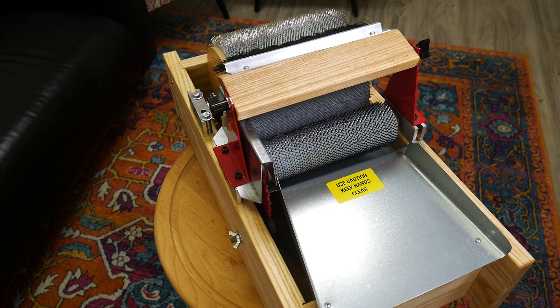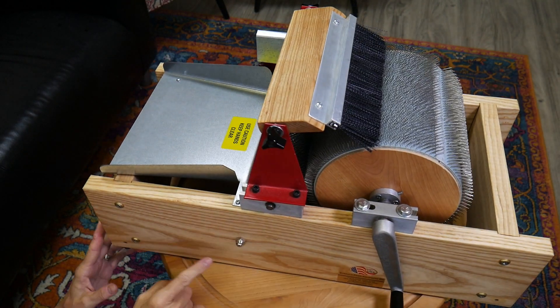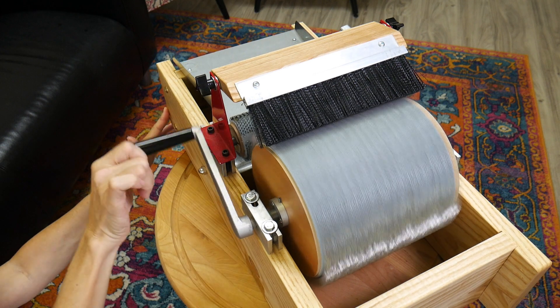The frame is 24 inches long, 11 and a half inches wide, and it's six inches high. So because this is so high, the handle actually clears the table. See how it clears the table? There's about an inch.